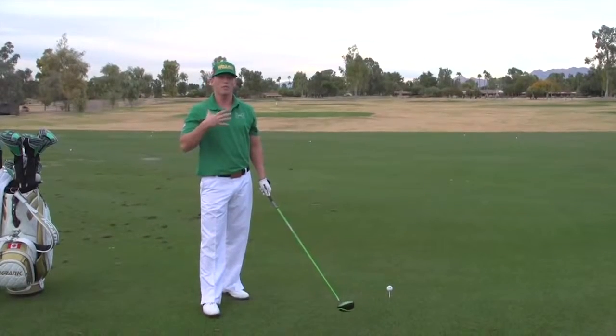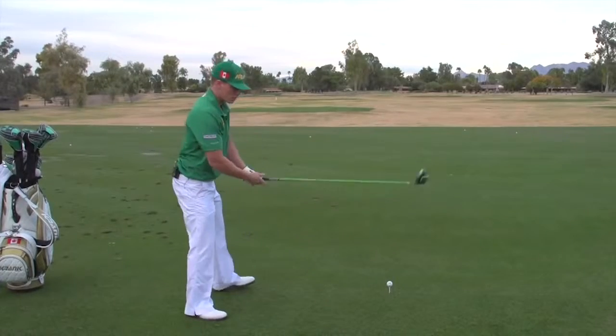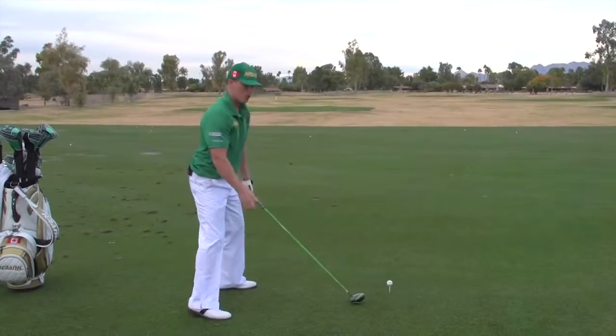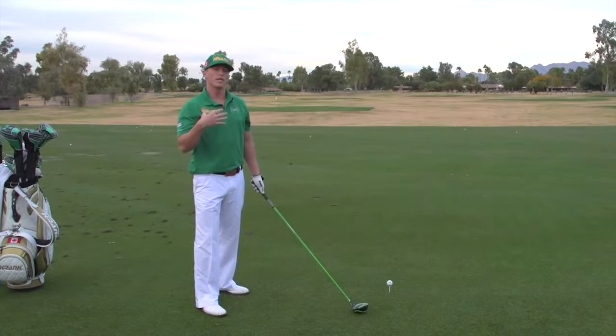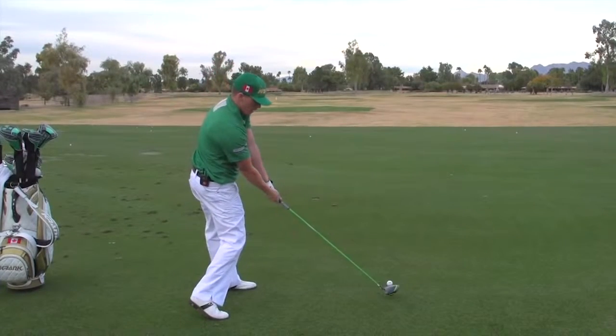Now, I don't want you to think that you have to have really big forearms in order to have really good impact resistance, because you're not trying to physically squeeze the club at impact as hard as you can. What you're trying to do is improve your strength with your arms in their weakest state, which is essentially loose at impact.